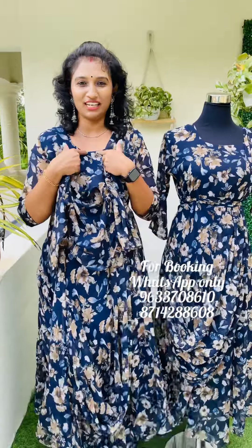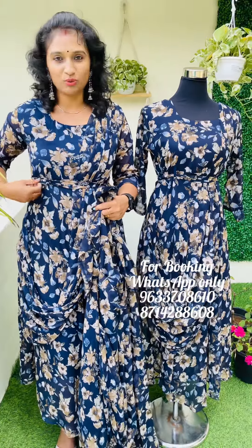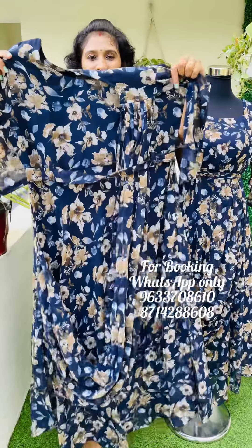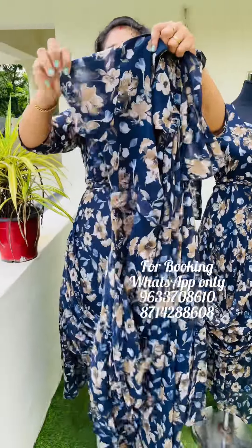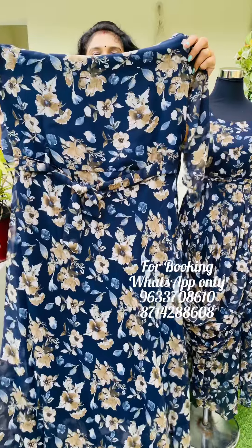This is a round neck part. This is a sari plates. This is a left side and right side. This is a belt. This is a body portion of the lining. This is a sleeve without lining. This is a three-fourth sleeve. This is a top length — this is a 50.